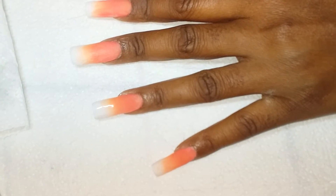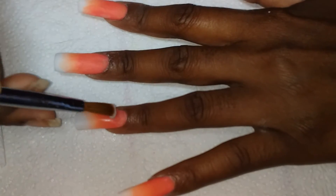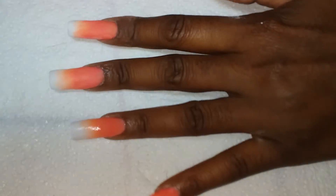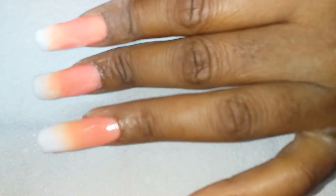I don't even know what design I'm going to put on top of this. I may do a 3D flower or Halloween — let's see what the end result will be. I'm just going to add a little bit to the apex.